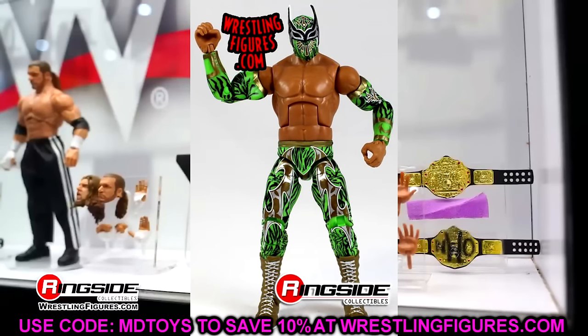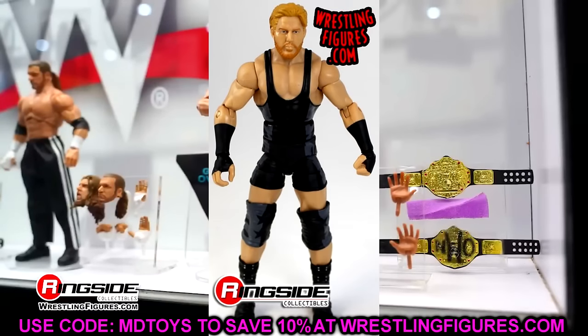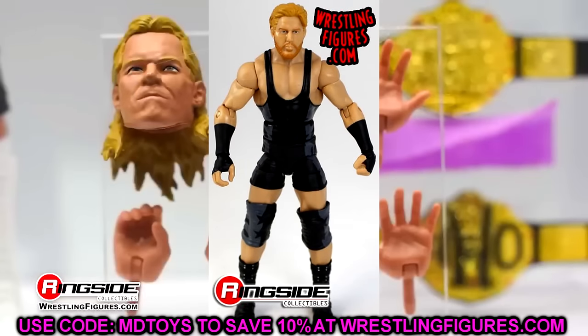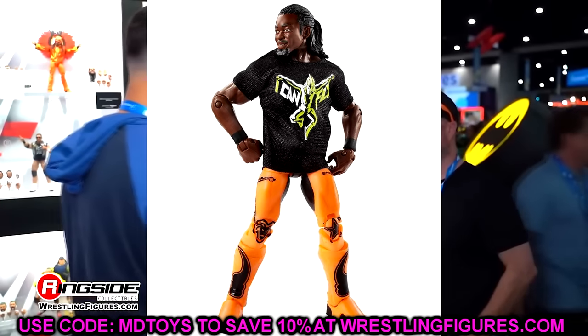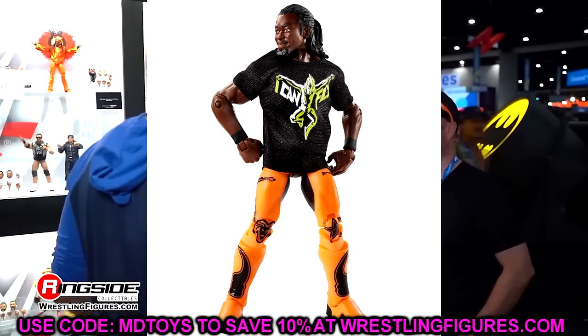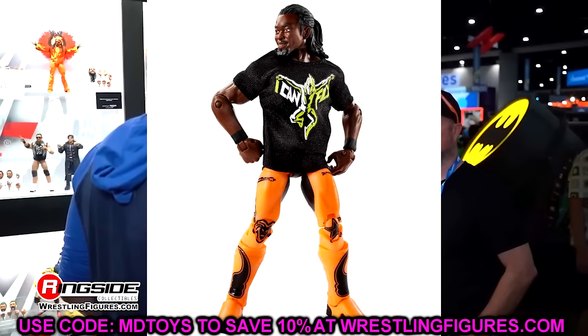Elite 26 may be a hot take, but it's Jack Swagger. I love this Jack Swagger head sculpt — I personally think it's the best we've ever seen until maybe the jumpsuit AEW Jazzwares version. I like the formula and the gear. It comes with the American flag and the Don't Tread on Me flag — just really cool details. Elite 27 is debatable, but so many figures in this wave have been redone, so I went with Kofi Kingston. Such an underrated piece — you get the I Can Fly shirt, the orange gear, and kick pads.